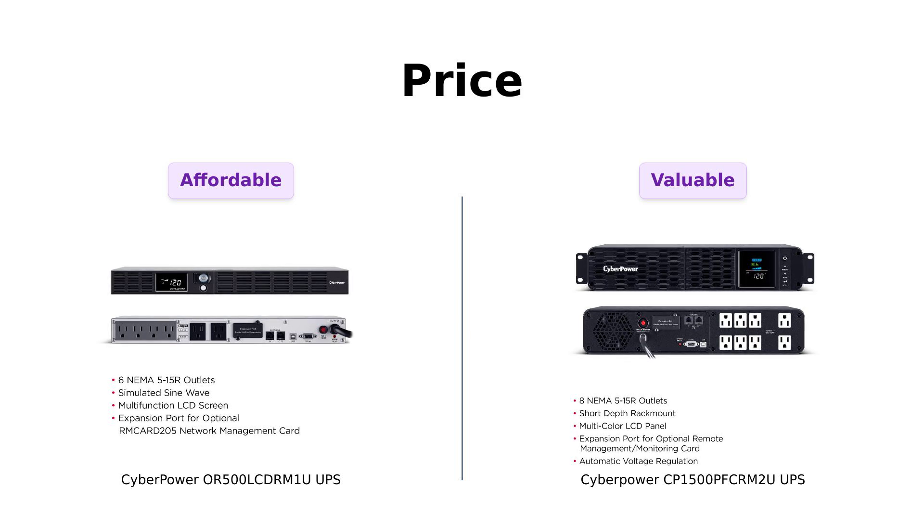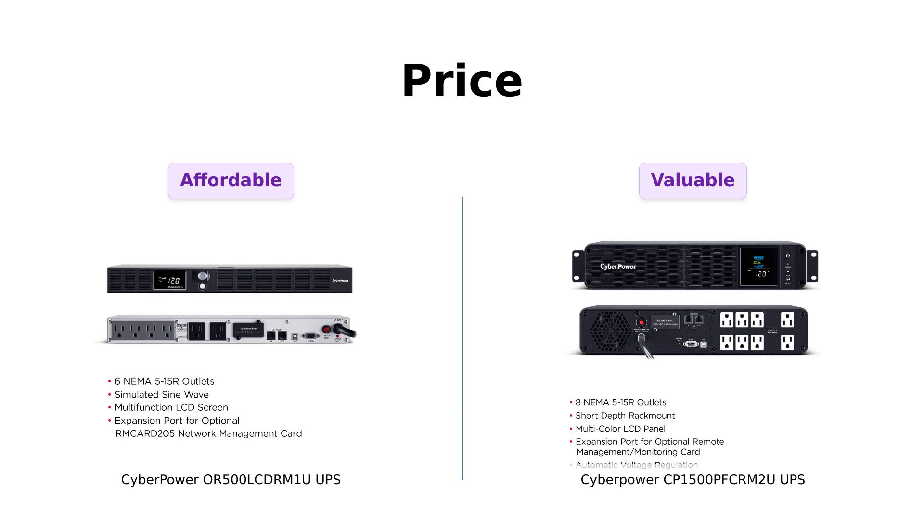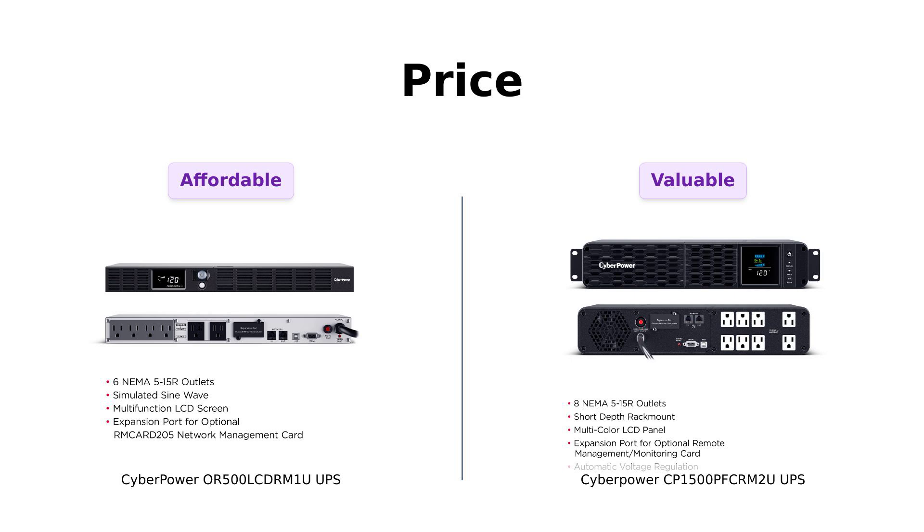Overall, if you're watching your budget, the OR500LCDRM1U is a solid choice. But if you can spend a bit more, the CP1500PFCRM2U offers great value for the power it delivers.